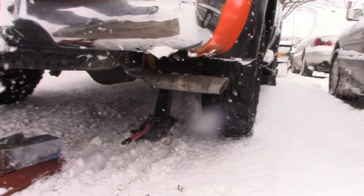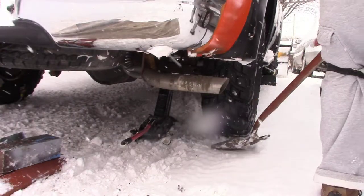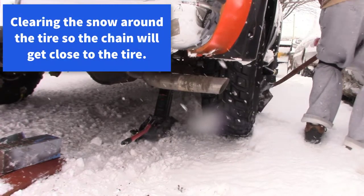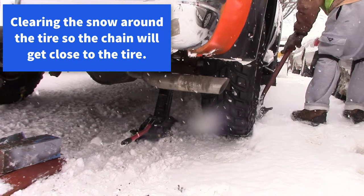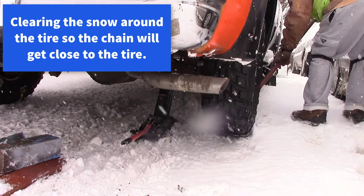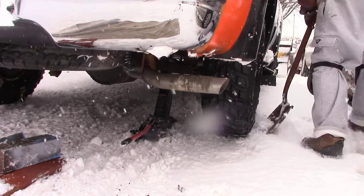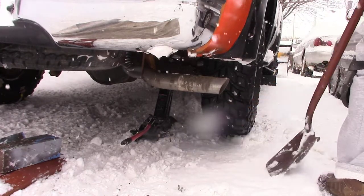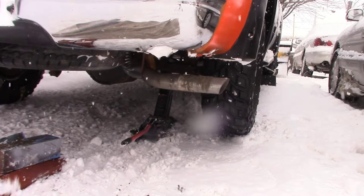If I could have got the tire up another inch or so it would have made putting the chain on easier. You can see the tire is still kind of hitting the ground. I think if I put the jack on a board that would have been enough room. Those two-by-fours off to the side there didn't work — the jack kept falling off. Maybe a 12-inch-wide, two-foot-long board would probably do the job.